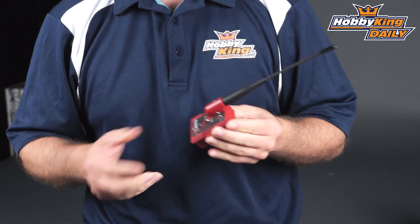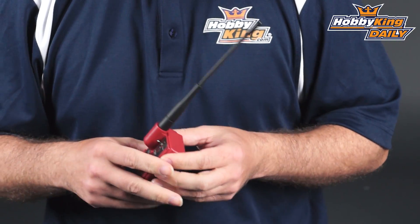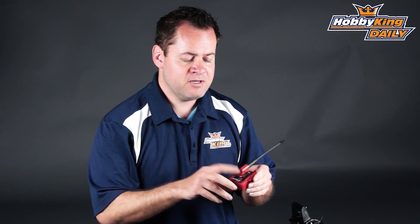A couple things about this: just like the bigger stand-alone unit, this has the power switch. On low it has 150 milliamp, and on high it has 500 milliamp of transmitting power. It has the head tracker input, which also provides power for your head tracker goggles depending on the brand. It has your binding button, and all the same Easy UHF functionality — USB and PPM.